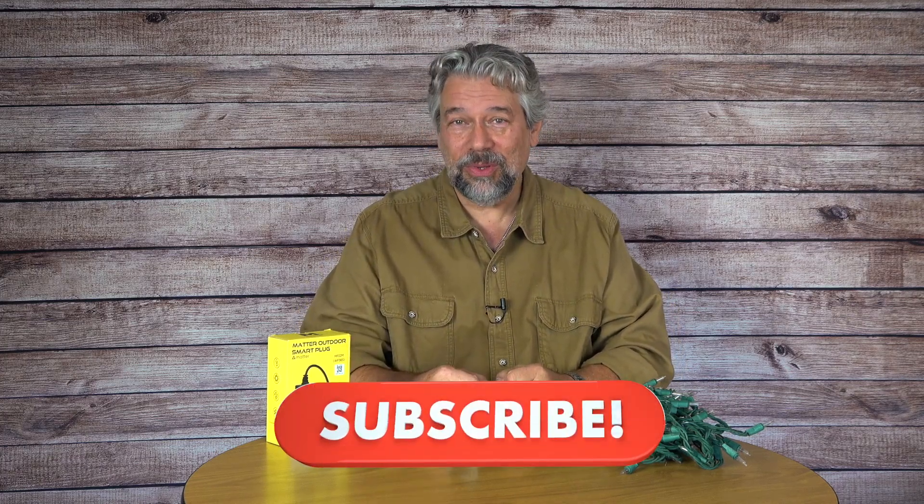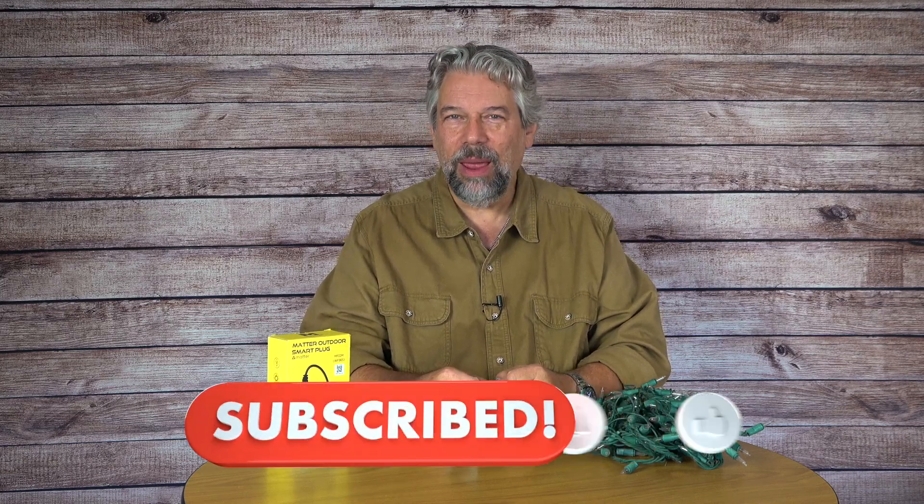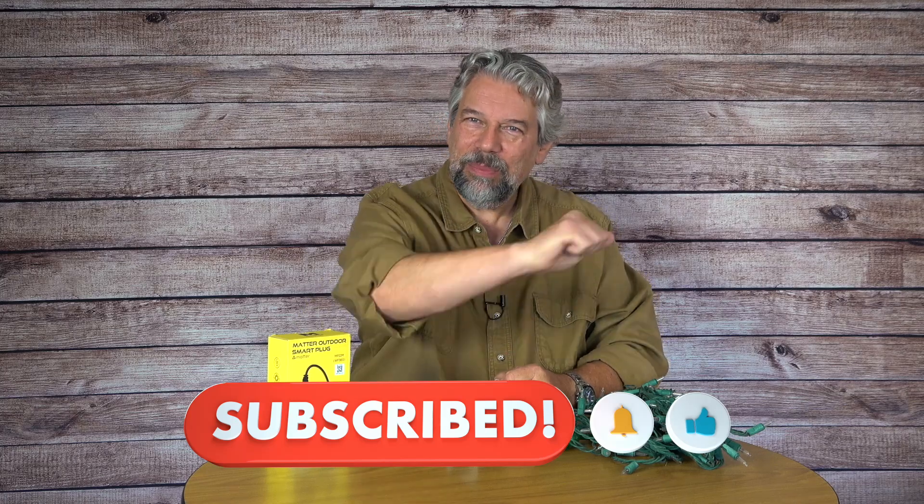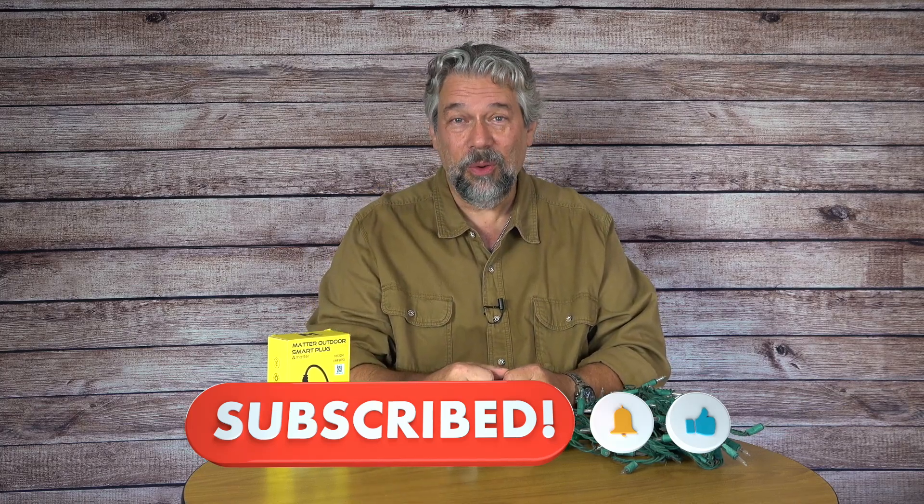We do need to talk price. Before we get there, I'm going to invite you to subscribe to my channel — click or tap on that subscribe button, hit that bell icon for notifications, and give me a thumbs up if you found this valuable.